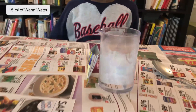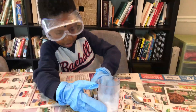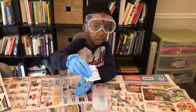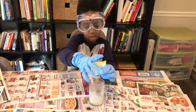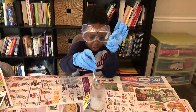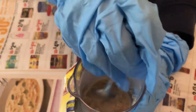In this beaker here there is 15 milliliters of warm water. And inside it is the packet of dry yeast that we showed you earlier. So Corbin is going to put the whole packet into the water and mix it with a spoon. Not all of it will dissolve, so just stir it very slowly. Hold the cup and stir it. Then we're going to move to the next step.